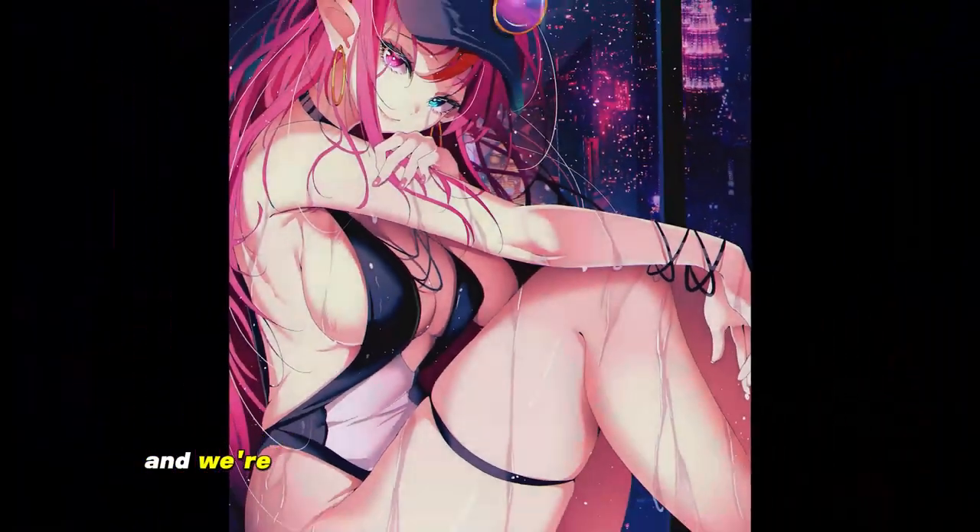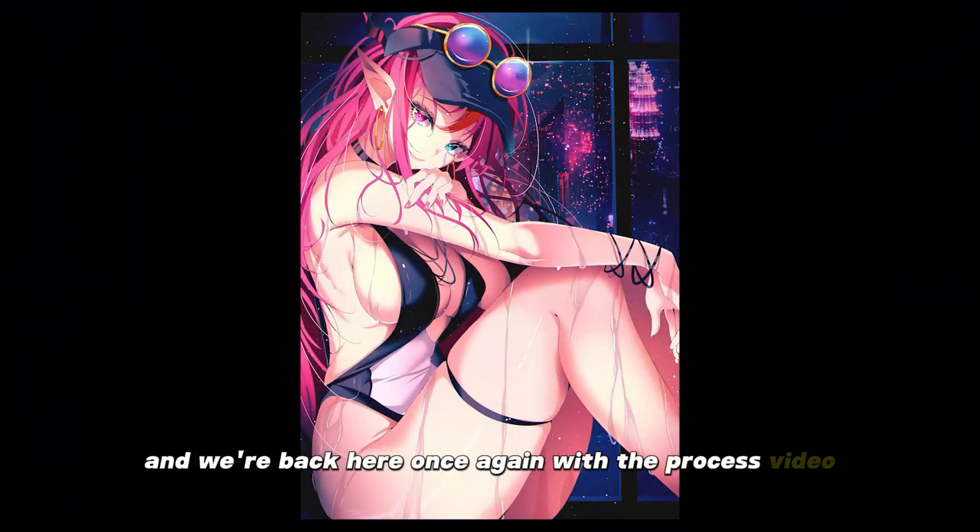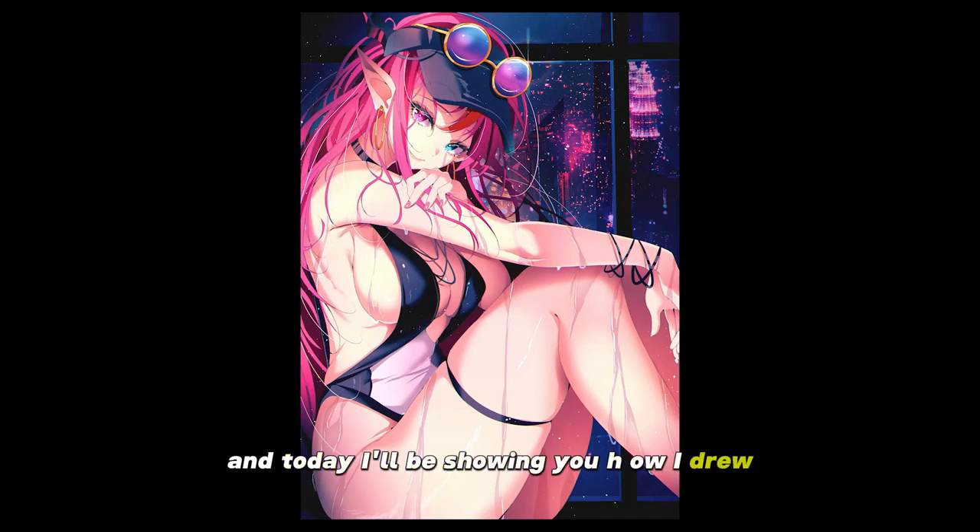Hey guys, it's the one you lost and we're back here once again with the process video. Today I'll be showing you how I drew this picture of Iris.